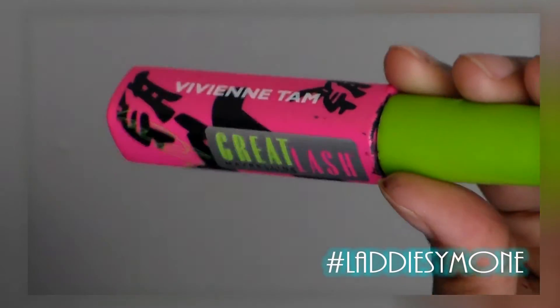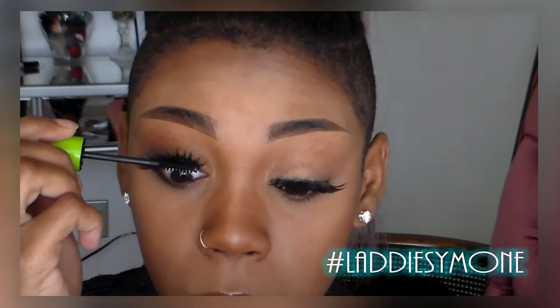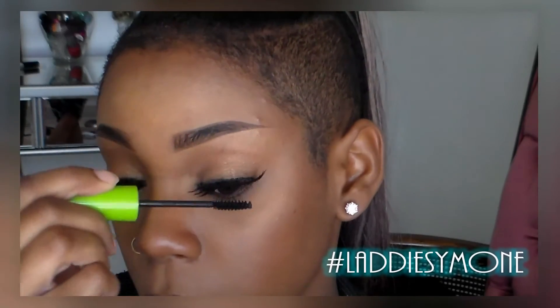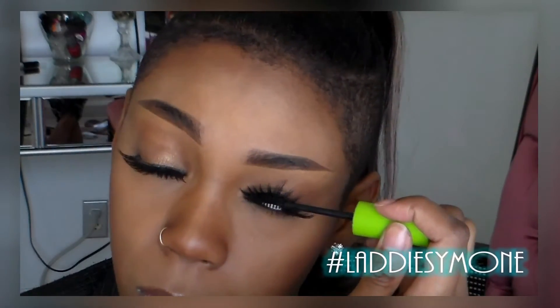Make sure the lash glue dries. I'm going to take this Maybelline Great Lash mascara and wiggle it on the bottom of my lashes. This is the best mascara because it's very very black. I'm just wiggling it on the base of the lashes and pulling it off — I'm not running the mascara through my lashes at all, just wiggling it on there.